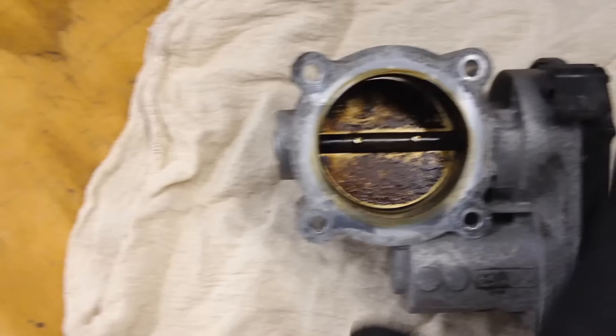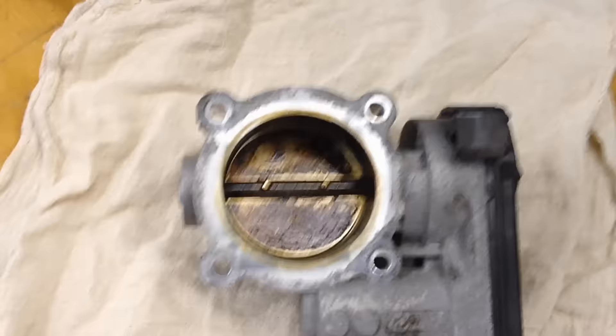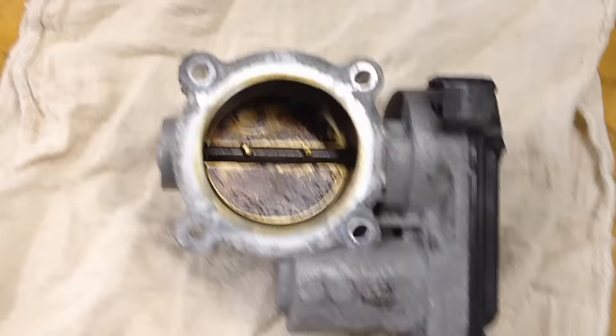What I've got today is an electronic throttle body that needs cleaning. Not too bad on this side, but lots of carbon and sticky oil on the backside.